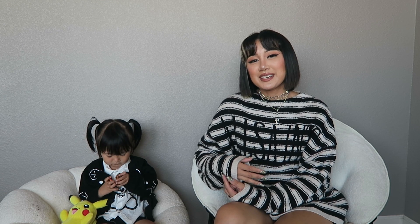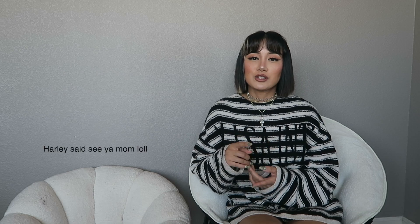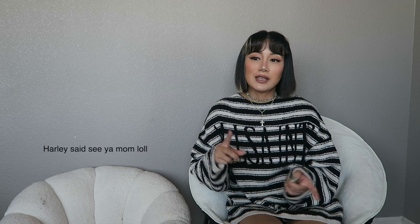Today's video is going to be the second episode of our 'How to Style' series. I'm going to be choosing something from Harley's wardrobe and showing you guys how I would style it on her multiple ways. The item I'm styling is a basic t-shirt dress — something you'll most likely have in your child's wardrobe. It's easily accessible and affordable. Some of my favorite places to shop for t-shirt dresses for Harley are Target, H&M, Zara, Old Navy, and sometimes Walmart.